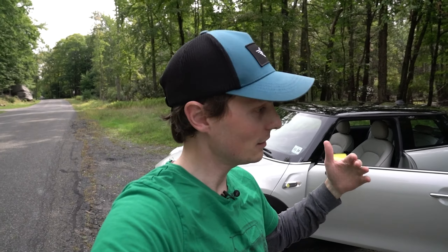So here it is, the Mini Electric — wearing my green shirt for the green car. Going to take it for a ride, let's take it for a spin and see what the initial thoughts are. It looks like a Mini; let's see if it drives like a Mini.